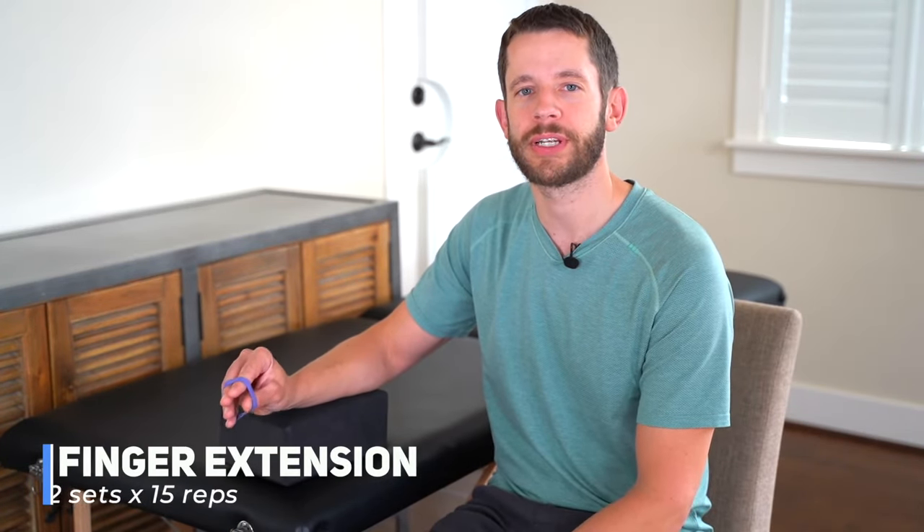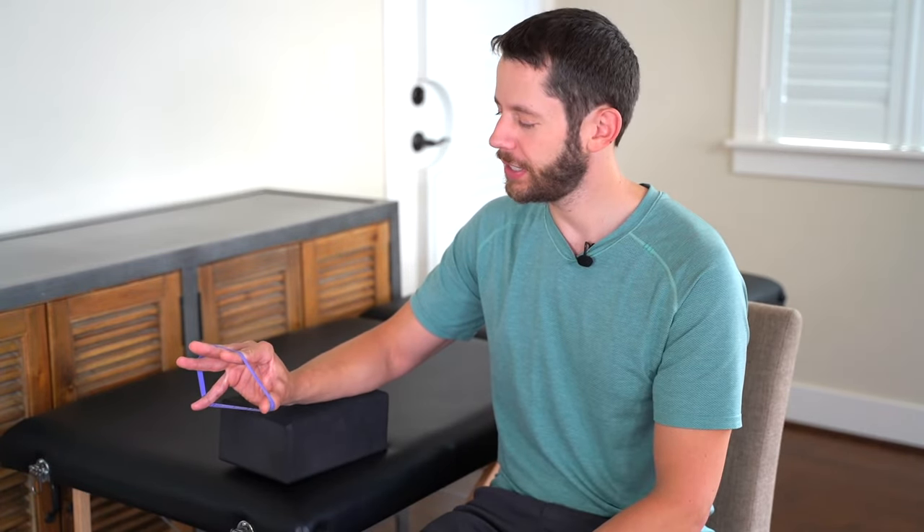Our next exercise uses a rubber band for finger extension. Wrap a rubber band around all the fingers and the thumb, then extend all the fingers spreading them out against the band, pause, and return. If this causes pain, find a smaller or looser rubber band with less resistance — start lighter and advance to a bigger one. Do two sets of 15 of the rubber band finger extension.